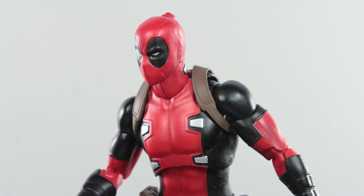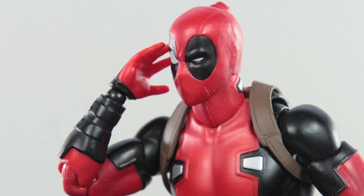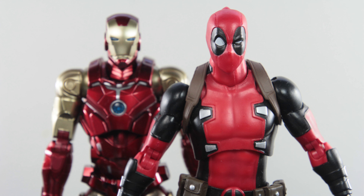Three weeks later. Hello? It's ready? I'll be over in a minute. A few moments later. This is it. Show me what you've done.